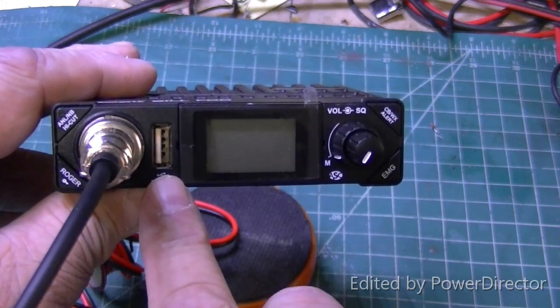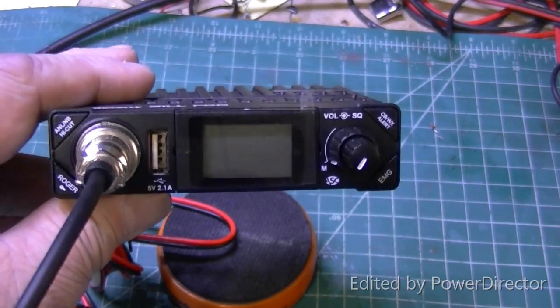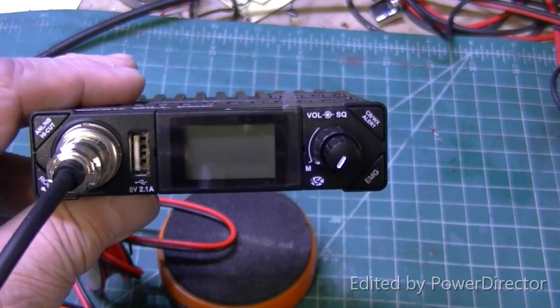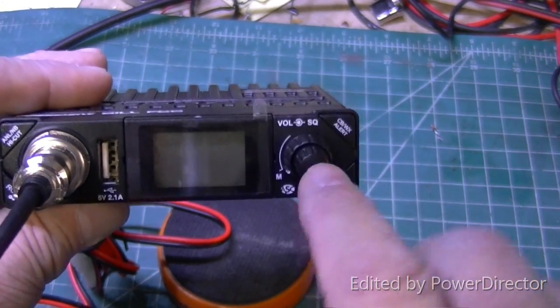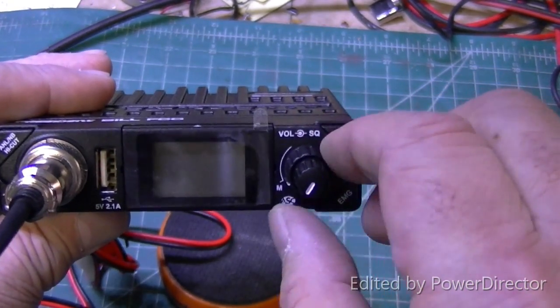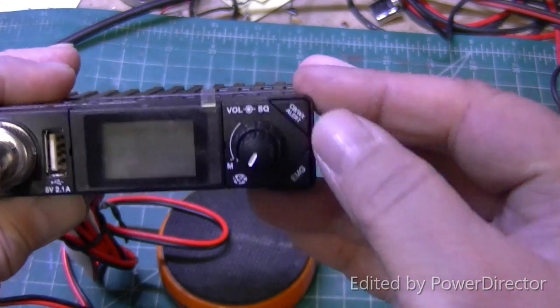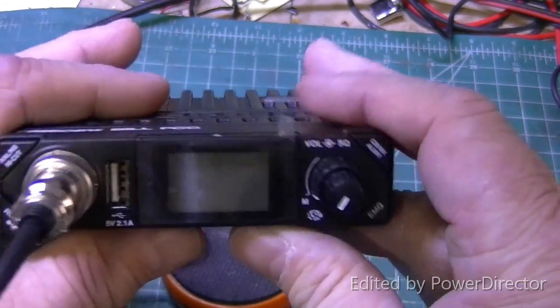It does have a USB port here. This port is for nothing more than charging your phone — it gives you a 5-volt, 2.1-amp output. You have one knob here for your volume, your next knob behind it is your squelch, and then some buttons on each side that do different functions, which is kind of cool.